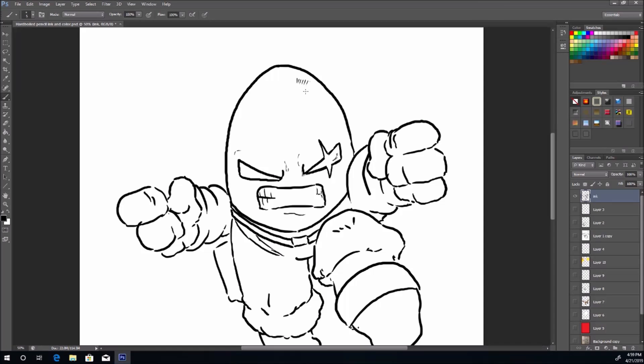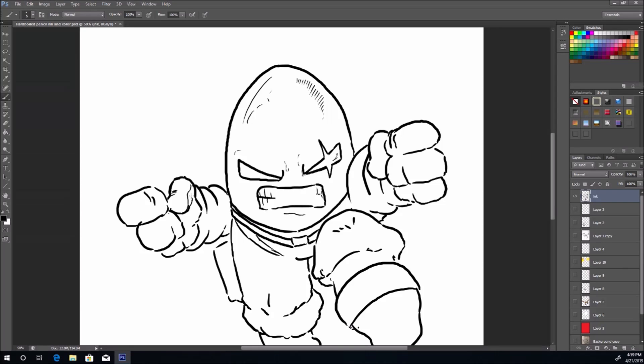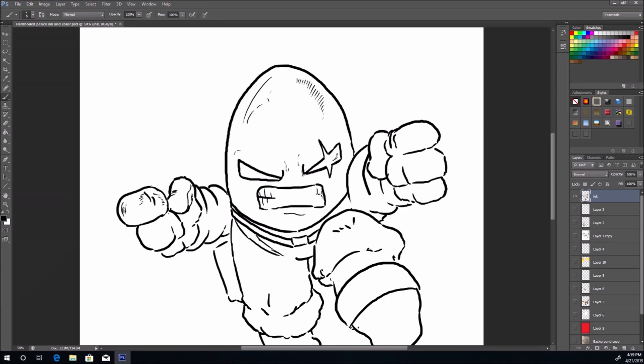Now I'm adding some teeth and a little detail on the top of his head — this is all in real time. Remember, guys, if you're not keeping up with what I'm doing, go back and pause it as much as you need to. I'll be posting a picture of this on all my social media, with links below.